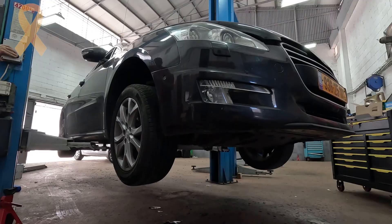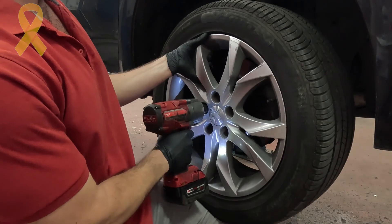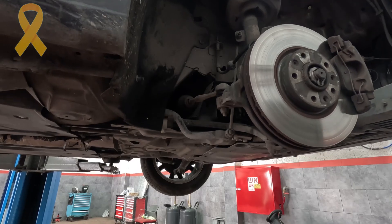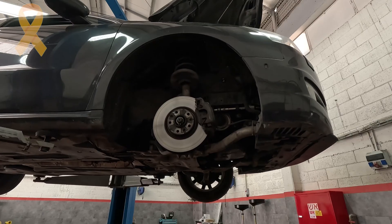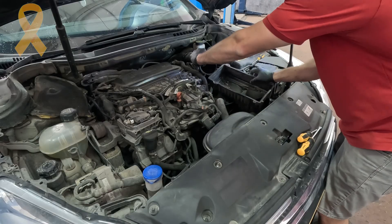In the first step I lifted the vehicle and removed the wheel on the passenger side. I removed the wheel arch which is attached with some Torx bolts. This frees up space and access to the pulleys area. I lifted the vehicle a little more to remove the lower cover attached with several 10mm head bolts, then lowered the car a bit. I disconnected the battery and removed the air filter box.